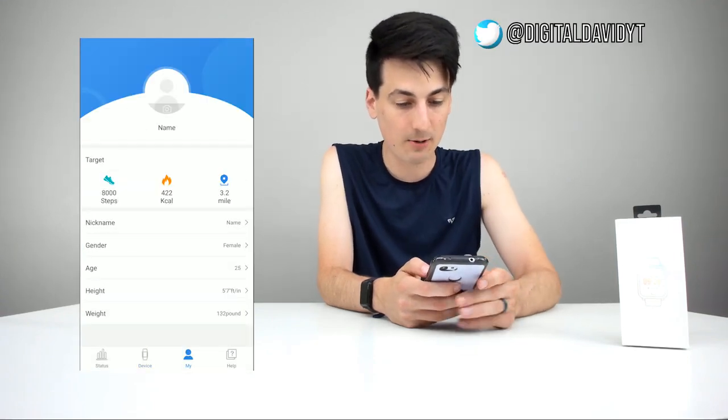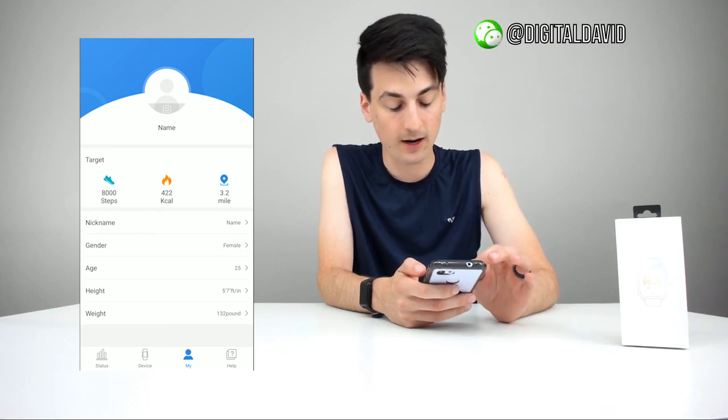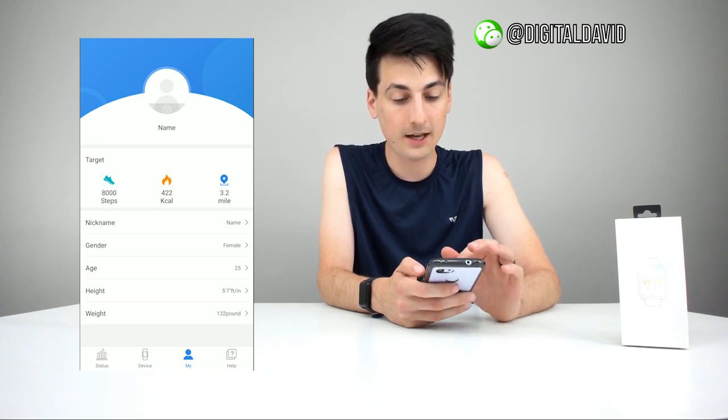We also have watch face settings — look at all the cool designs available depending on what you like. I really like the default one right out of the box, so I'm going to leave it at that. This is really customizable. There's the vibrate setting too — we can set the level for vibration all the way up to nine or have it at one. Five seems pretty good, so I'm happy with that. Now let's look at some more settings — we have the My tab.